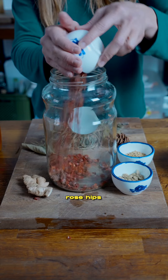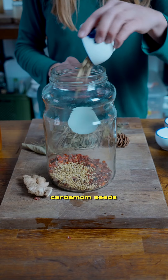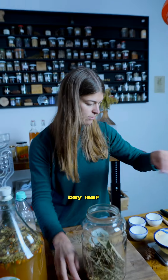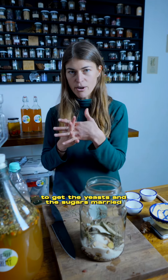Here we go. Rose hips, lots of vitamin C, coriander, lemony fresh, cardamom seeds, lots of Douglas fir pine needles because it has a really awesome foresty flavor. Bay leaf, a little bit of ginger, and of course our sugar source.